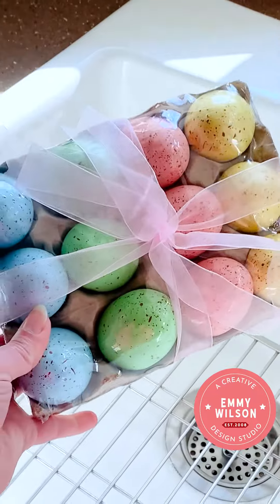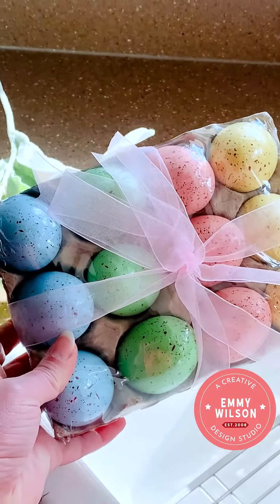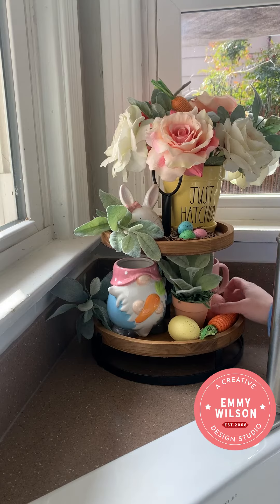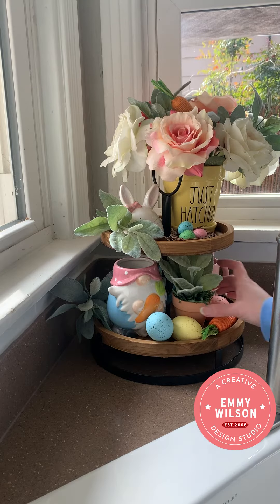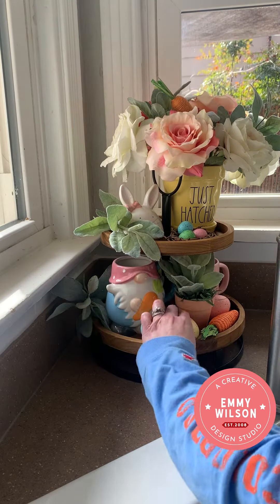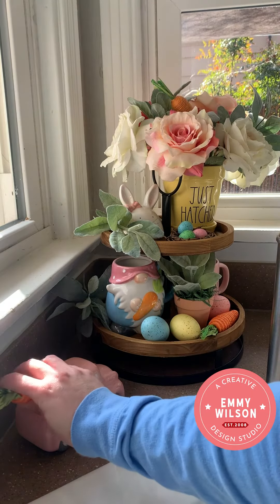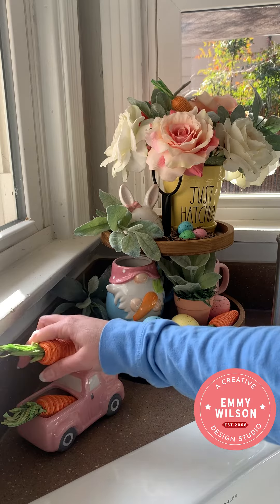I also grabbed these cute eggs that are speckled and look very realistic in person. I'm going to add these to the bottom of my tray and just fill in the gaps between my mugs and my little flower pot. You'll see me making a few little adjustments here just to make my eggs fit in between all those little items. Next, I'm adding this cute little truck, and I'm going to put the last two of my carrots in the back of the bed.